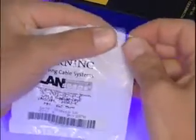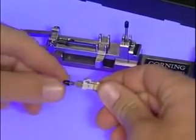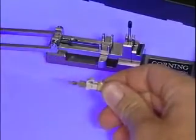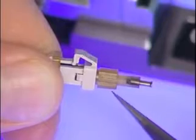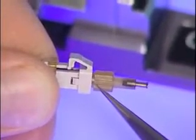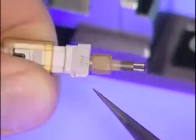To remove the connector from the package, grasp the perforated edge and pull. After taking the Unicam connector from the package, remove and discard the rubber cap from the rear of the connector. Examine the connector to make sure it is in the open or uncammed position. On Unicam MTRJ connectors, the cam is in the open position when the rib on the cam is oriented 90 degrees from the latch.